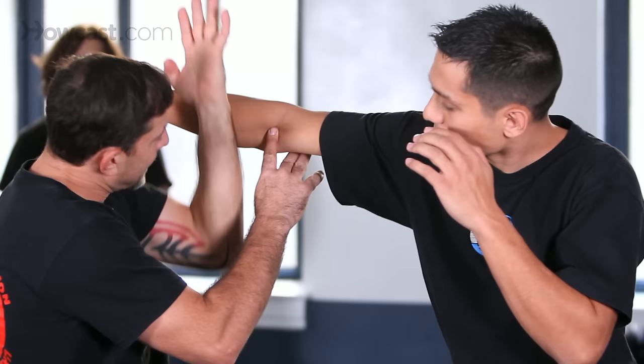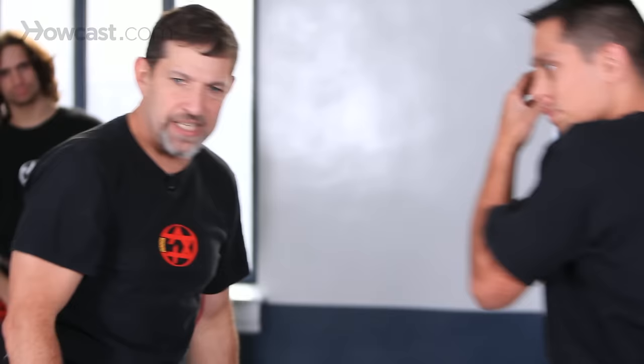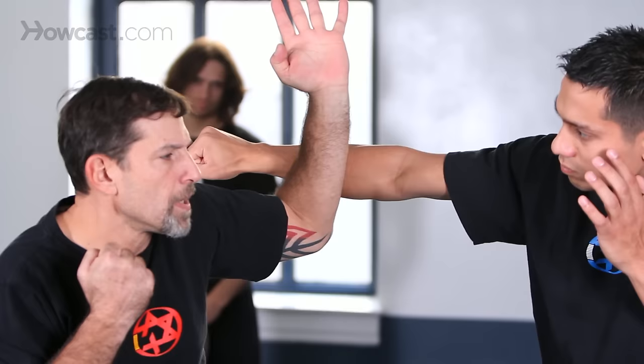It's important that I defend with the lower part of my forearm and not the higher part of my forearm. If I use the higher part, I'm much weaker. The lower part carries a lot more strength. Because I'm moving to the live side of my opponent, it is crucial that I'm going to strike him at the same time — it's not a block and then a strike. I need to strike him immediately.